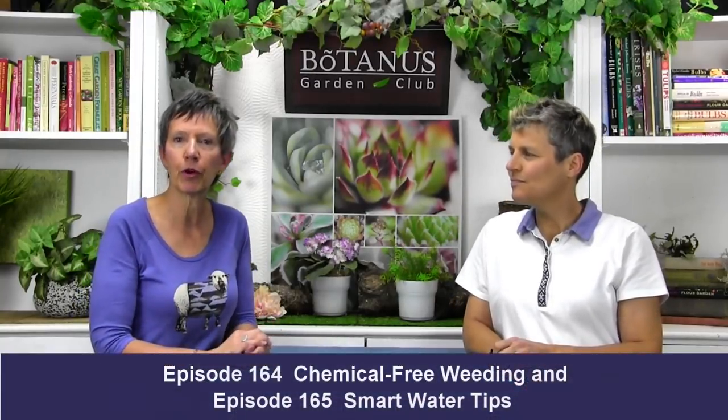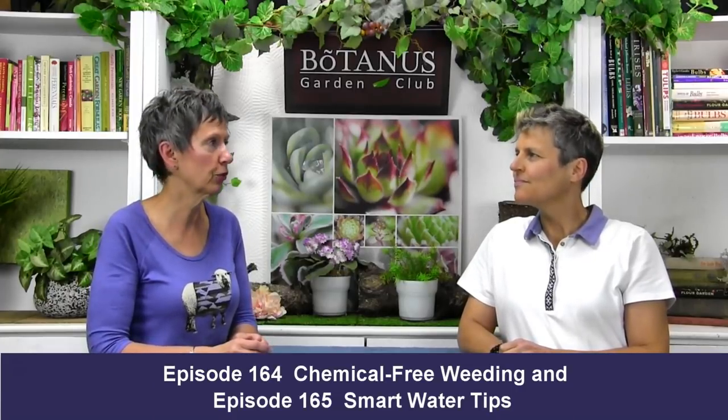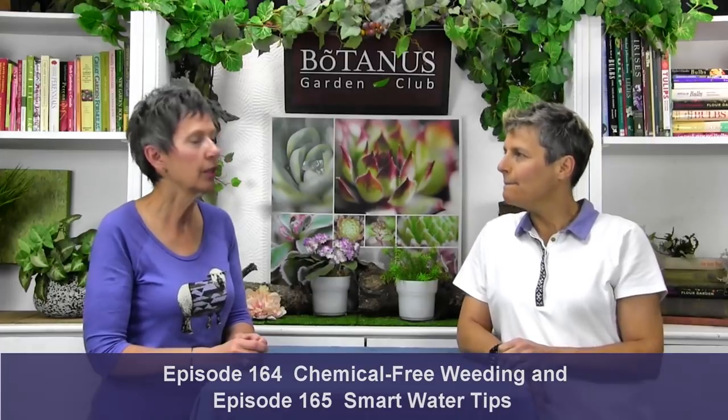Hi everybody and welcome back to the Botanist Garden Club. I'm Wendy and I'm Elke, and we are so glad to be here today. We're continuing our series on things to make your garden life easier, and this one's all about mulch.